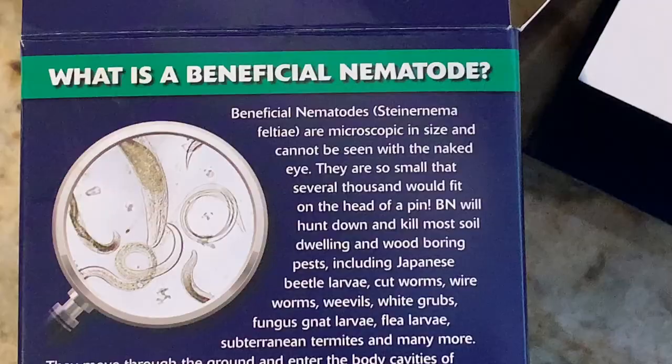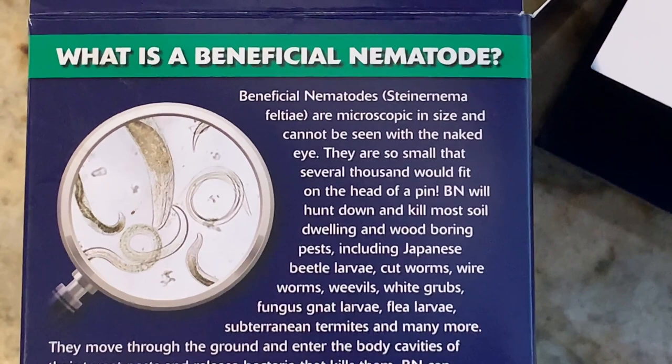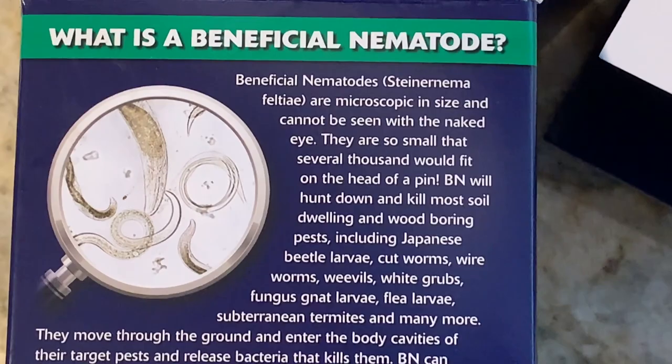I just wanted to show you the box really quick. Here is the outside of it with an image of what the beneficial nematodes look like under a microscope. They go after Japanese beetle larvae, cutworms, white grubs, fungus gnats, and flea larvae.